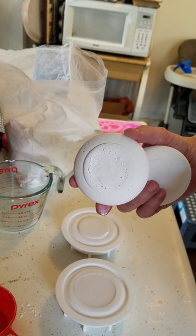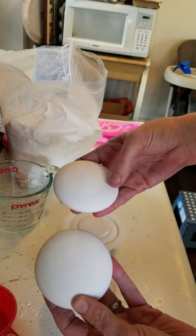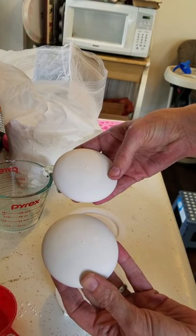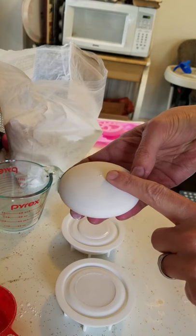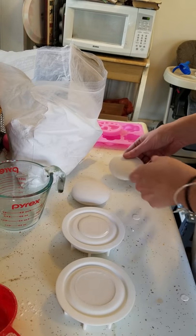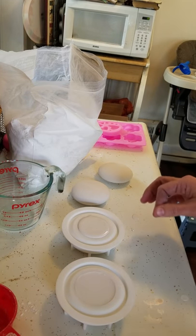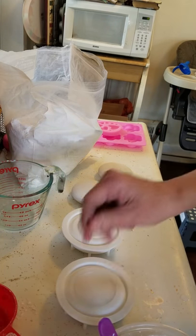I did get some bubbles in this one too, but as far as I'm concerned it's on the bottom and I'm not painting that side, so I wasn't too worried about it. These ones also have your center dot put in there for you. Blessings again, and thank you to the Happy Dotting Company once again for the wonderful molds.